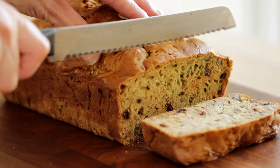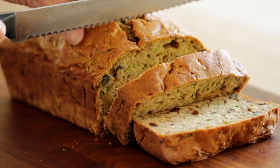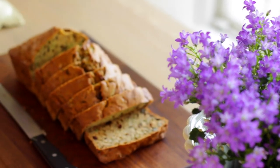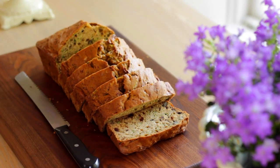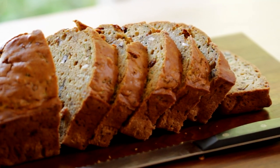Then you can slice it into some thick slices and serve it with a cup of tea or coffee. It's also great for breakfast the next day. So there you have it — my ultimate zucchini bread. I hope you guys give this one a try and let me know what you think. I think you will find it is a recipe you will turn to time and time again, especially this time of year when zucchini are at their best.